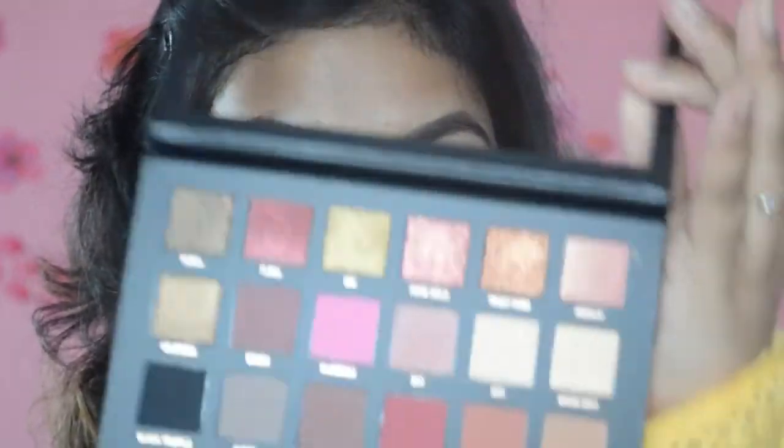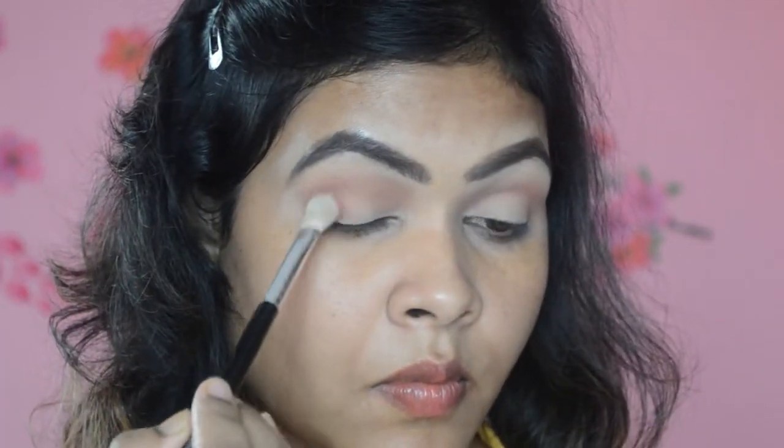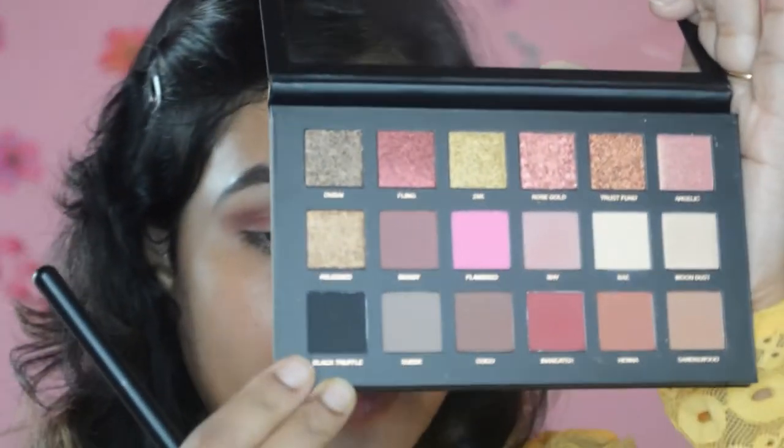Next I'm going to take the shade called Man Eater from this palette. This shade is not as pigmented as the rest of the shades but you can definitely build it up — it doesn't have a lot of fallout either. Next I'm going to grab a pencil brush and take the shade called Black Truffle, which is a black eyeshadow.